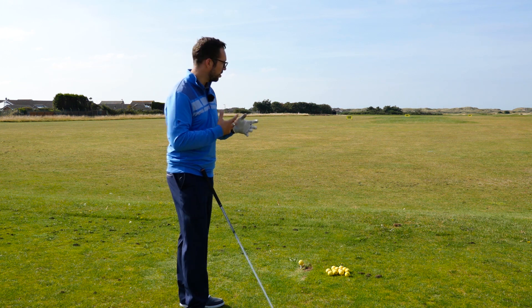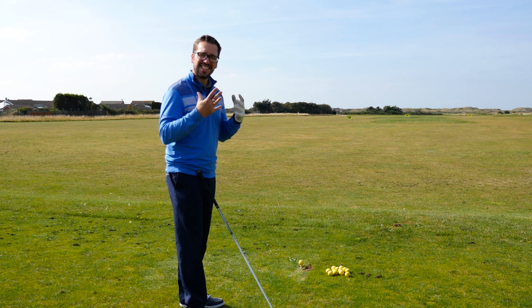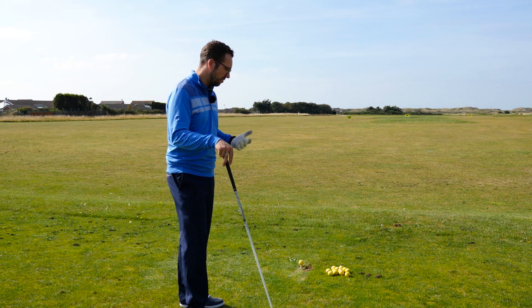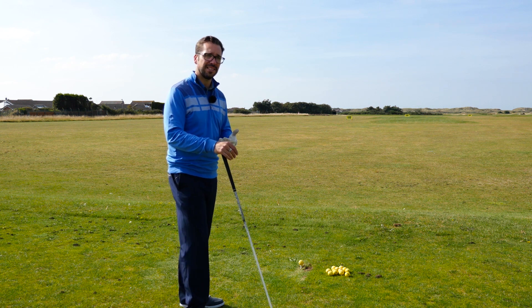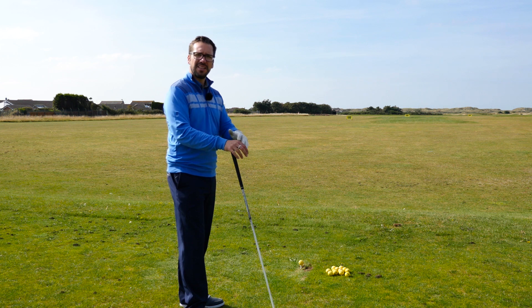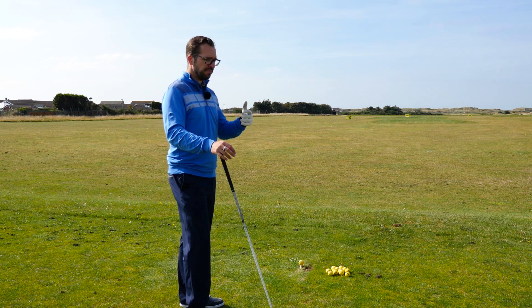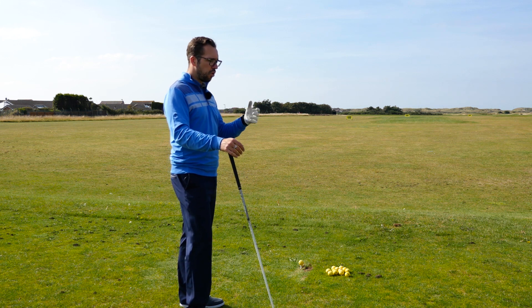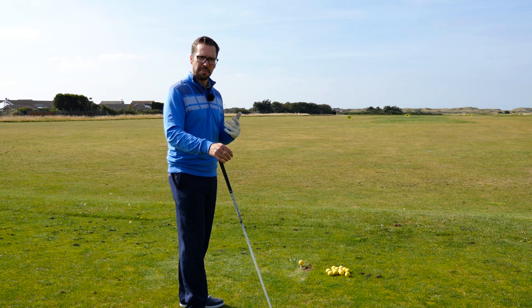The first thing, after you've selected your club and got your distances, is to give yourself a clearing breath. This is something that Jason Day does very, very well, and quite a few other players — when they're behind the ball, looking down at their target line, they clear their breath with a very sharp intake through the nose and then a real blowout through the mouth.